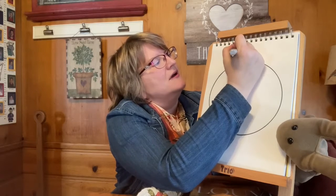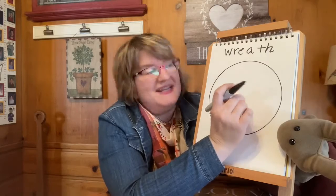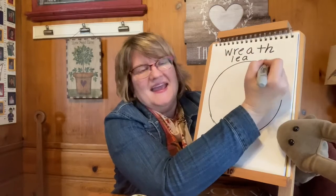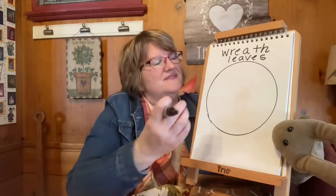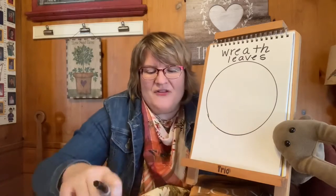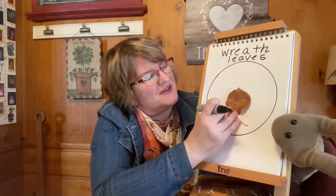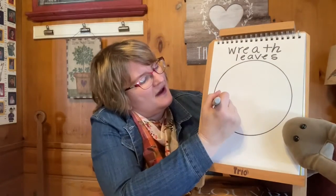I'm going to write the word wreath — W-R-E-A-T-H — and the word leaves — L-E-A-V-E-S — on top of the paper. I brought a few leaves in with some different shapes that you can see. As you're drawing your leaves, you can look at leaves in your yard and see all the pretty colors and different shapes. You can also see the veins that run through the leaves. So we're just going to get started and draw a simple leaf shape on our circle like this.